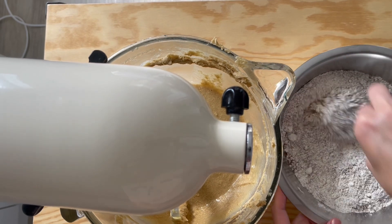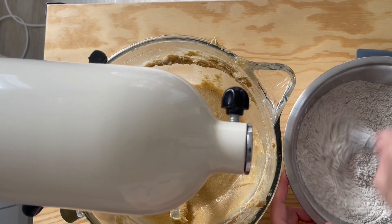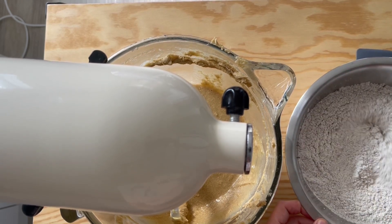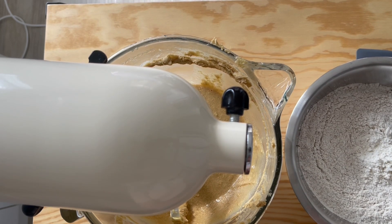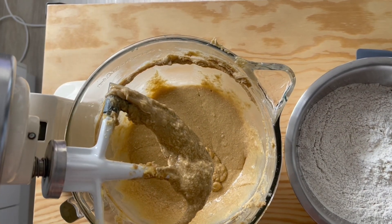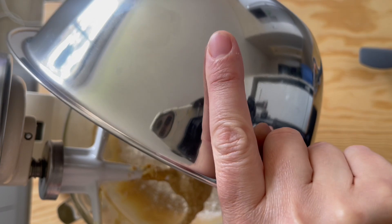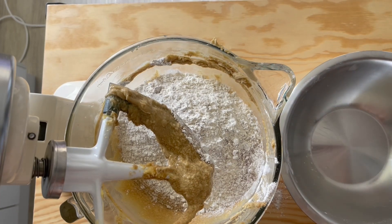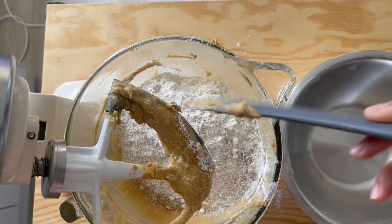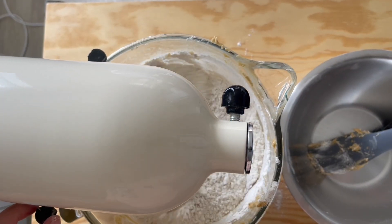I learned this whisking technique from Martha Stewart when I was about 10 — whisking dry ingredients directly rather than sifting. Add the dry ingredients into the stand mixer with the wet ingredients slowly. Do not put this on high speed at all — you will get tough cookies. Mix on low speed just until incorporated, then scrape down the edges.